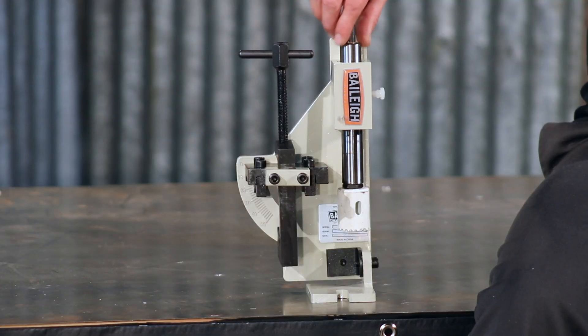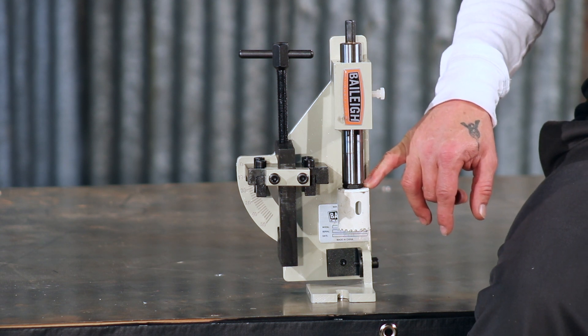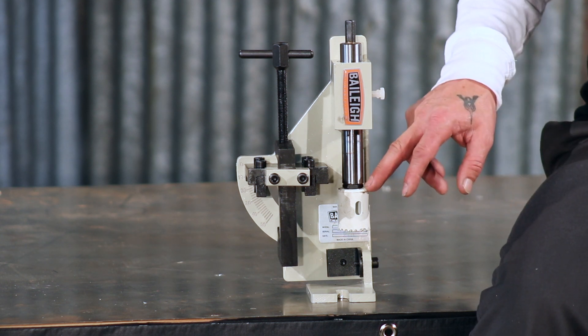The main spindle has a one inch diameter — good, strong, and sturdy — and the arbor adapters come with both half inch and five eighths inch for the different hole saws you might use.